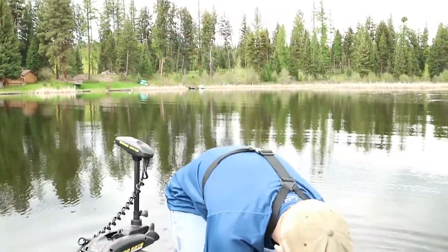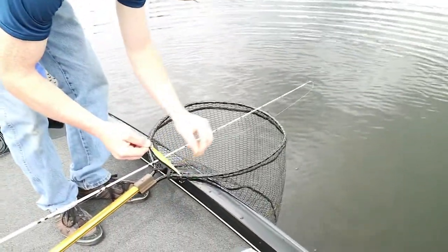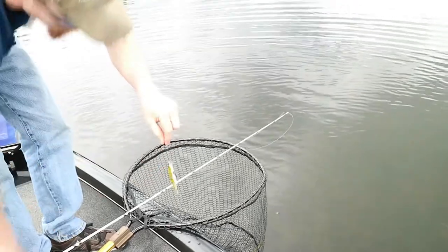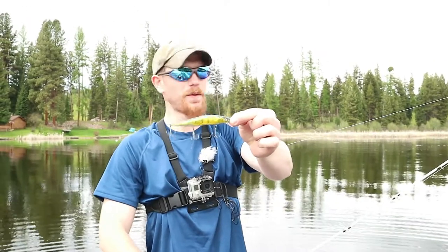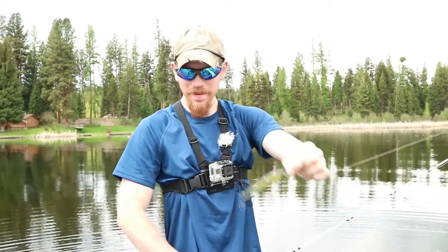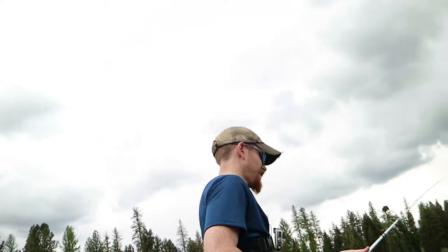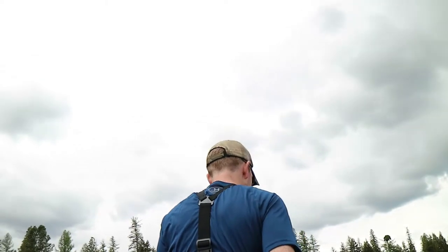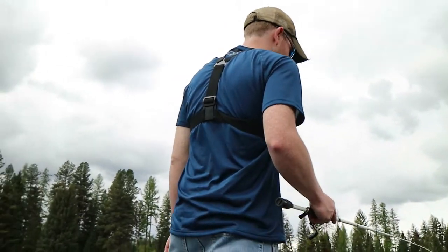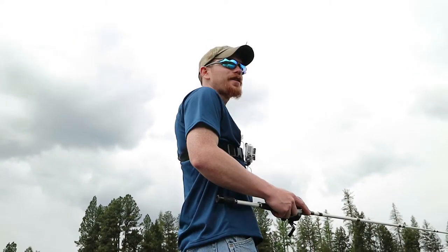I'm staying with the jerk bait — it worked pretty good. That perch color seemed to be on fire. Let's showcase that a little bit. The most expensive jerk baits on the market — Megabass 110. I can't believe how freaking shallow they are for how cold it is. No wonder we weren't catching any where we weren't shallow enough.